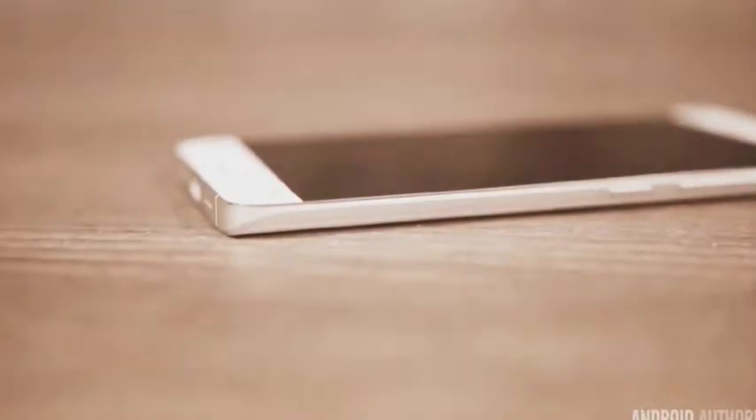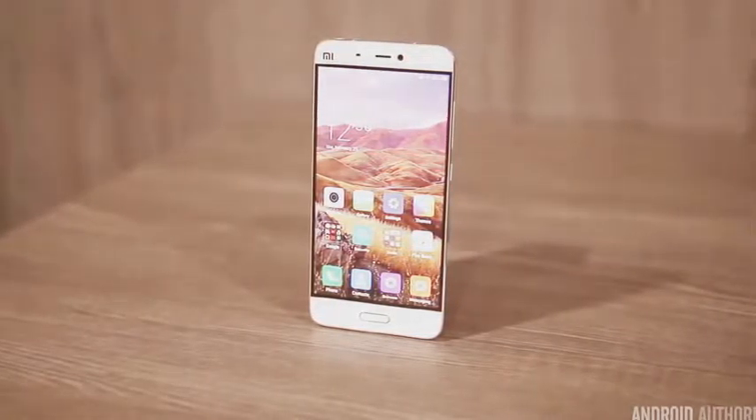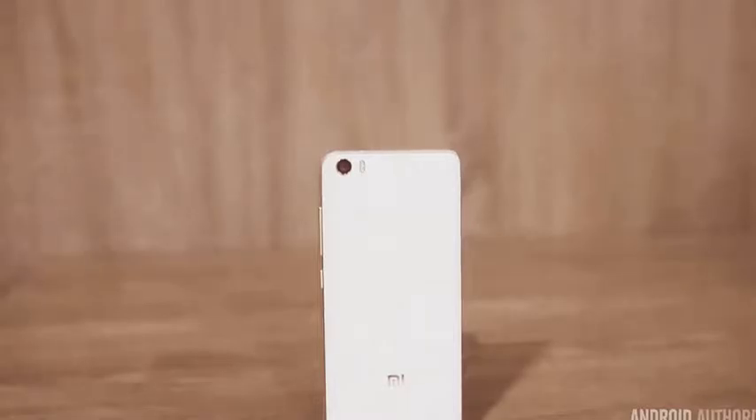The Xiaomi Mi 5 is going to be available in China starting March 1st and other countries like India shortly after, for $260 for the regular model and $350 for the ceramic version.